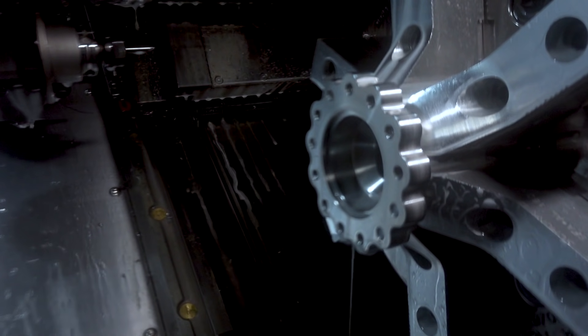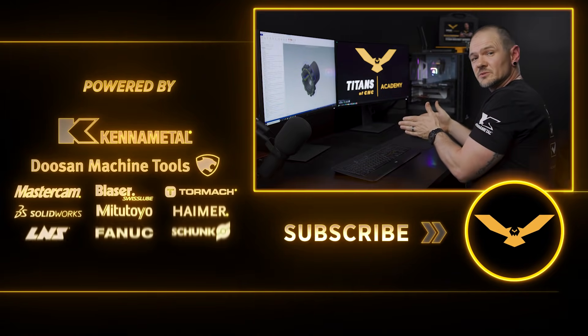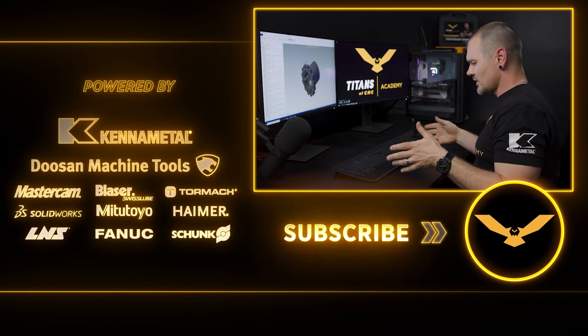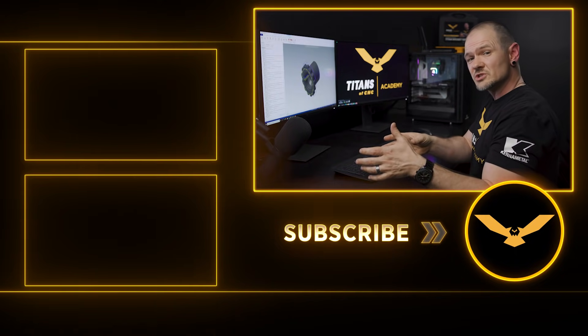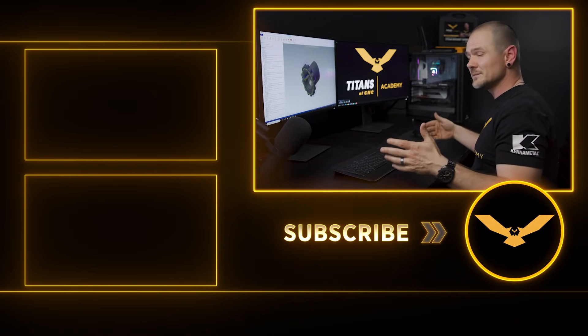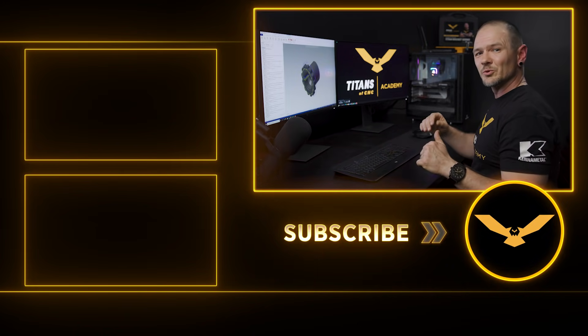That wraps up our series on the Titan 38L. We've been really excited to show you the main spindle followed by the sub spindle action, and we really enjoy the 2600. We're excited to show you how you can put a piece of bar stock in the machine and get the most done with one push of that green button. If you liked it, hit that like button, and if you want to see more, hit that subscribe button.